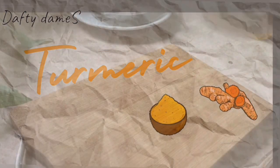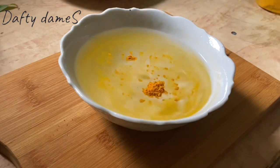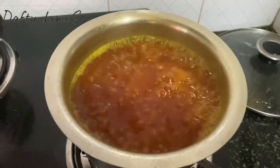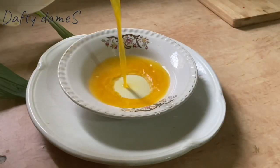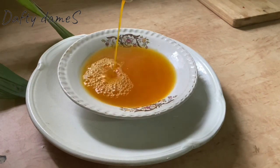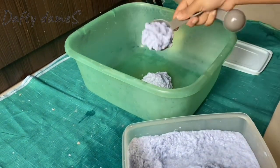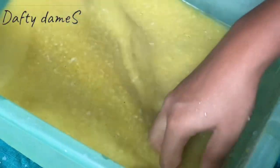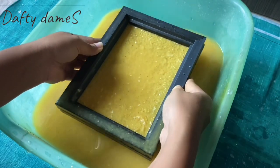Let's start with turmeric. Take a bowl of water and add 2 spoons of turmeric powder, then dissolve it well. This is the easiest and quickest color available in the kitchen. Now let's start making yellow paper. I am taking paper pulp made from waste paper and we will mix it into the color, then add water according to requirements. Since this video is more about colors than paper making, it won't go into detail — check the link in the description for last week's paper making video.